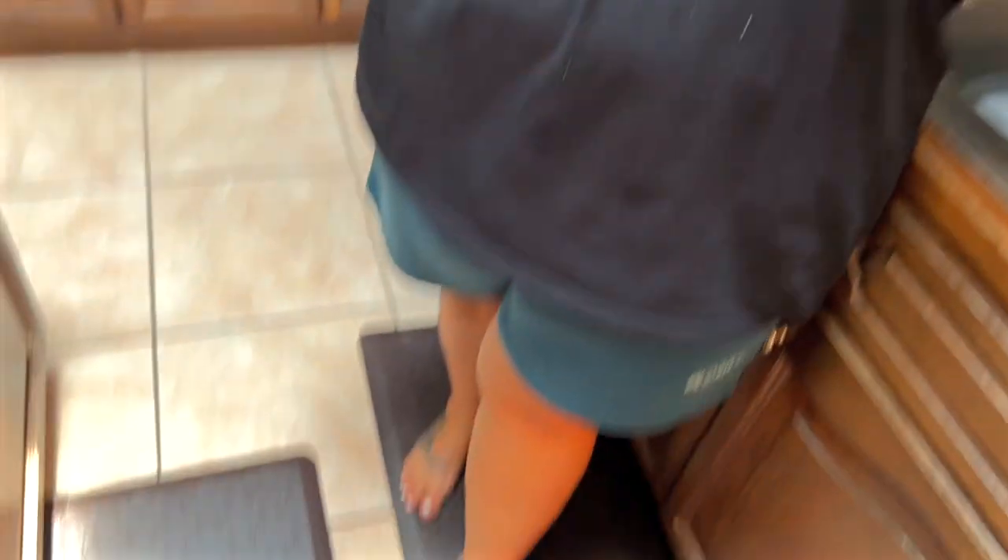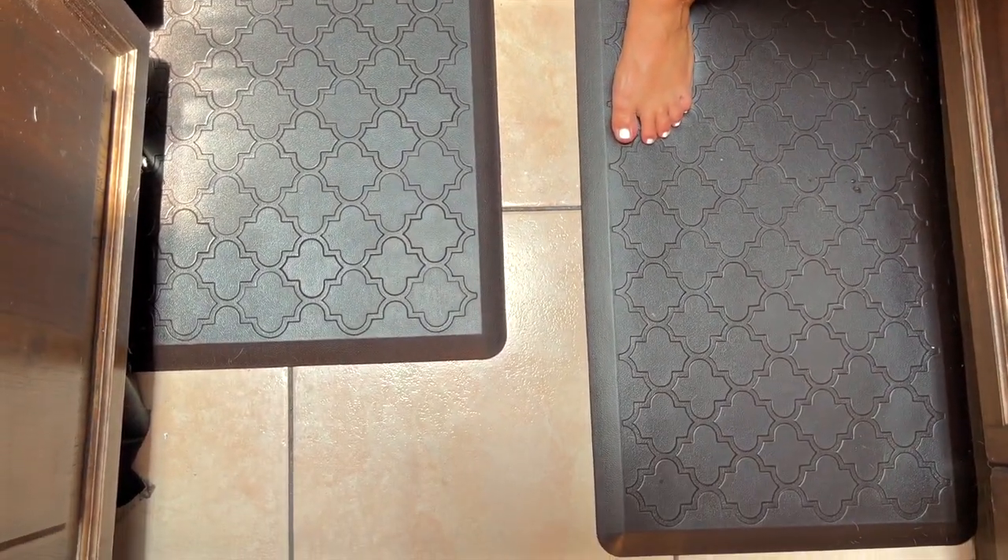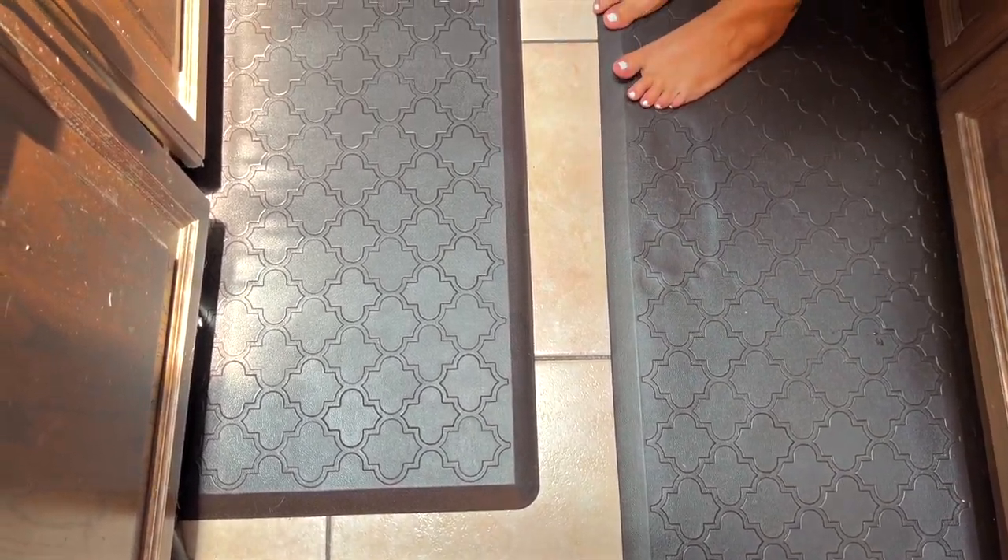It comes with two of them. There are two different sizes and you can also get lots of different colors. This is the chocolate because our kitchen is brown. But honestly, I didn't even know I needed them until I got them. I'm obsessed.